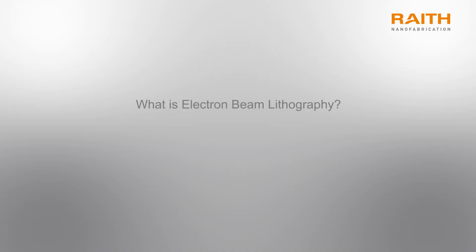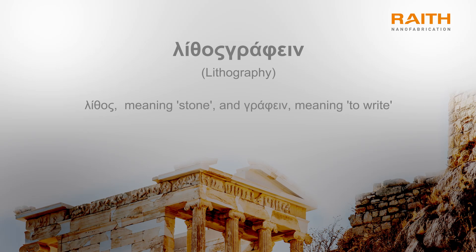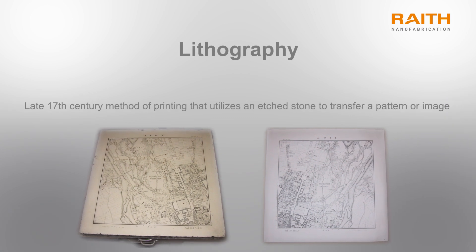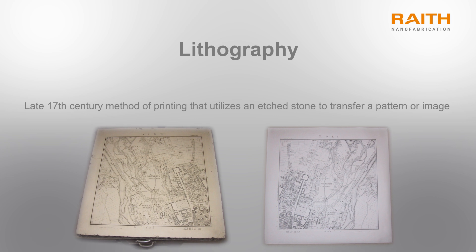This short video will teach you the basics of electron beam lithography. Lithography is a word that comes from ancient Greek, meaning printing with stones. With this technique, a stamp is made by carving a pattern into a stone. The stone is then coated in ink and pressed onto a substrate, such as paper.